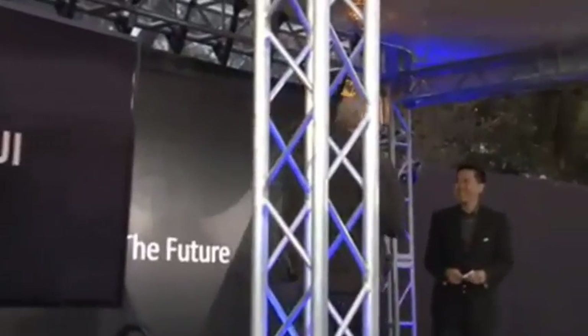Hey guys. Hello. Thanks so much for coming. Thanks for bringing us out to show us some new toys.